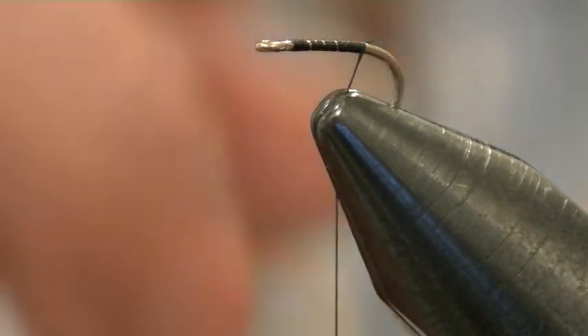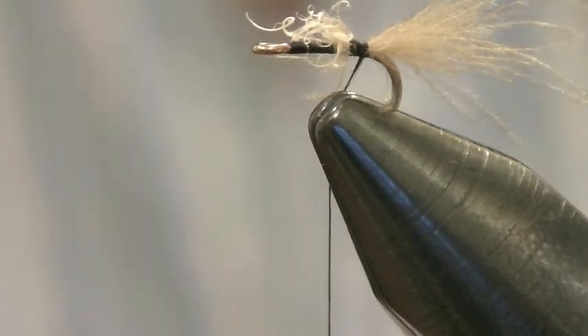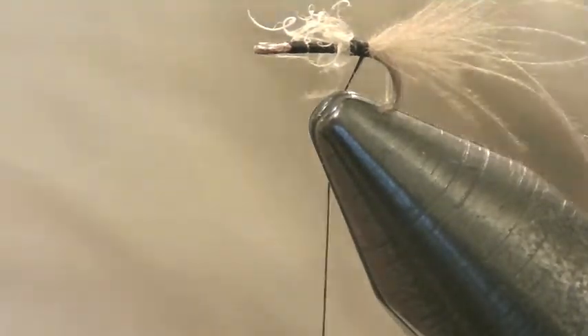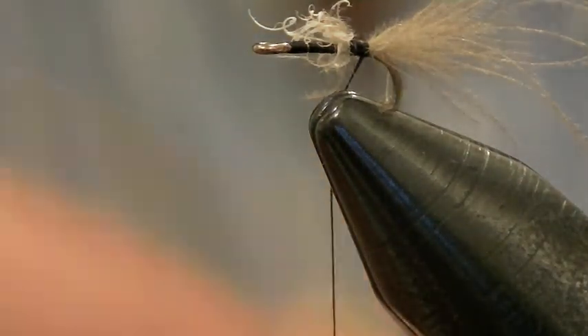Wind on your thread. You want a little bit of something for your tail — I'll use a bit of CDC fluff. Just pull that off, pinch it onto the top of the hook like so, whip it down and in. I'm not going to bother to tidy this up. That bit of fluff there will add a little bit more weight to the body. Then I'm going to use a bit of grey ostrich herl — I'll strip a bit of that off so you can see it clearly. It's just an ordinary ostrich herl.